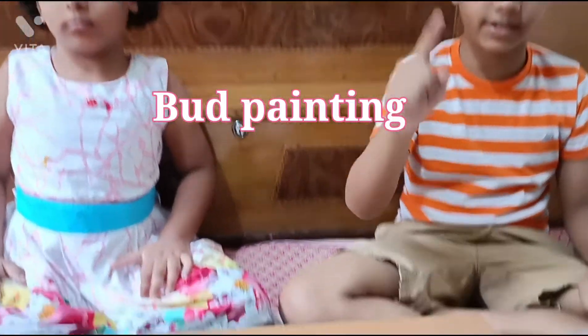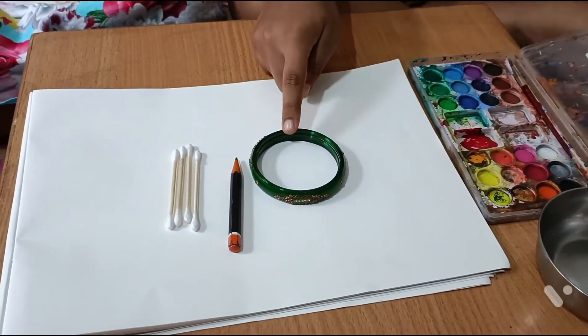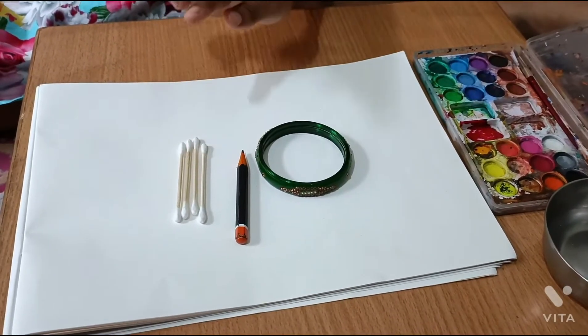Friends, for bird painting we need watercolour, water, choodi, pencil and earbuds.